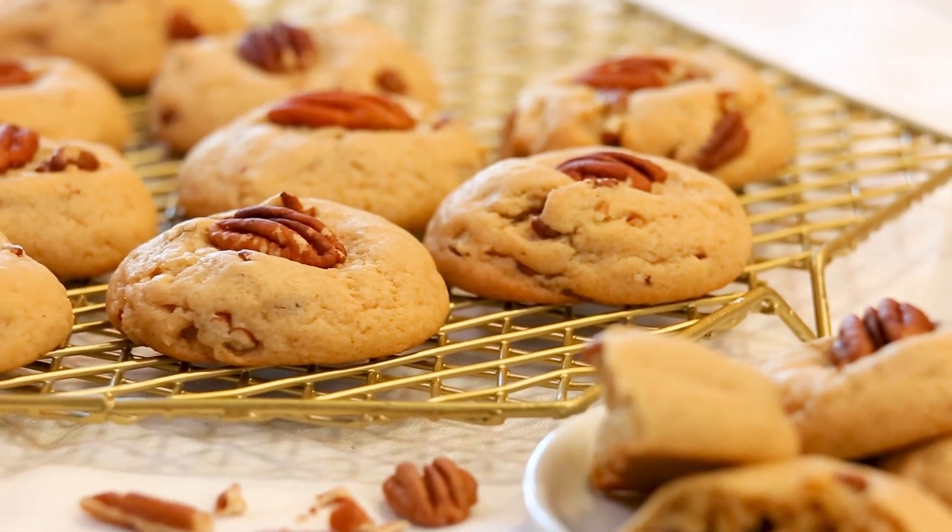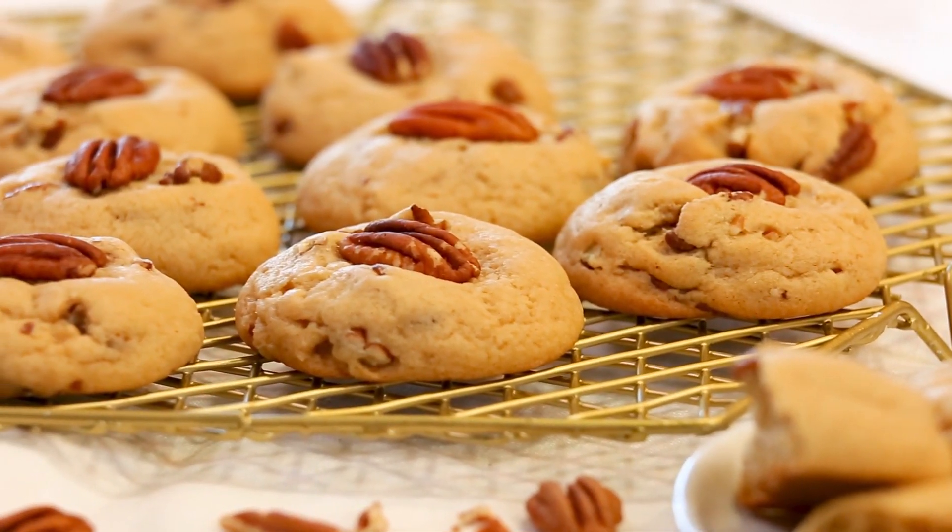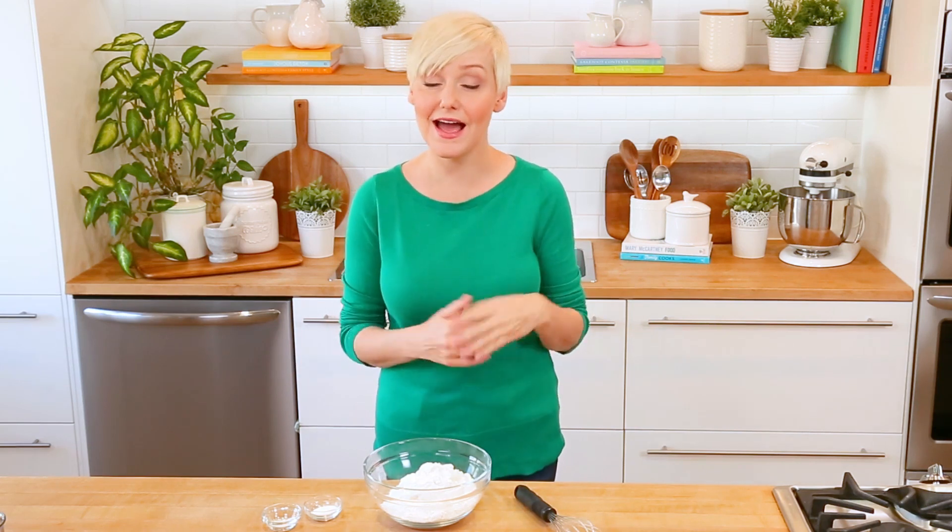Now, what kind of Canadian would I be if I didn't have a maple cookie for you guys this fall? I am making these awesome maple pecan cookies. Maple syrup is in abundance here in Canada, and I use it in just about everything — sweet dishes and savory dishes — because I love it so, so much.